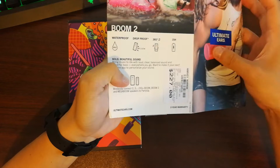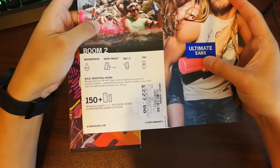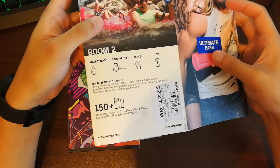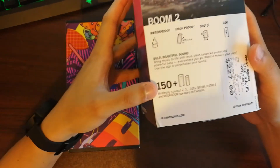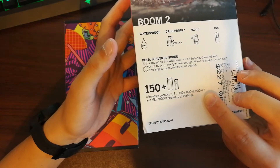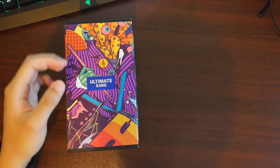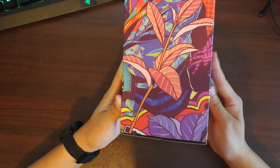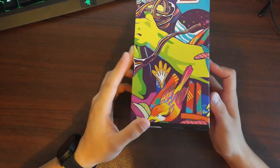It's IPX7 rated waterproof and drop proof, meaning you can literally bring this speaker anywhere you go. It delivers sound in full 360 degrees and its lithium-ion battery gives you 15 hours of battery life. And if you have the UE Boom app, you can connect to more than 150 Boom speakers for a great party mode.